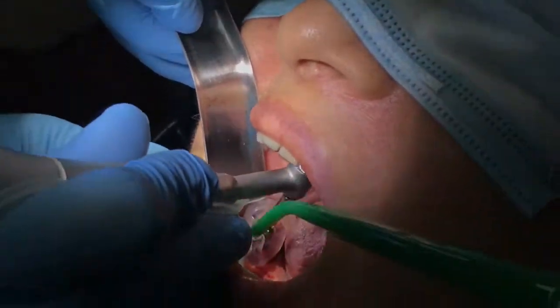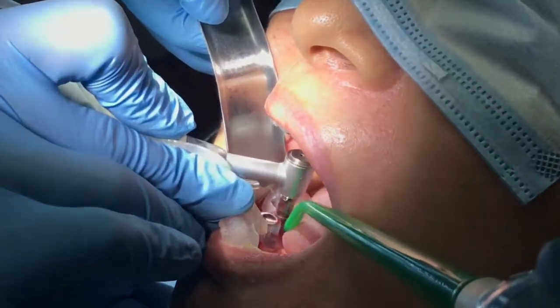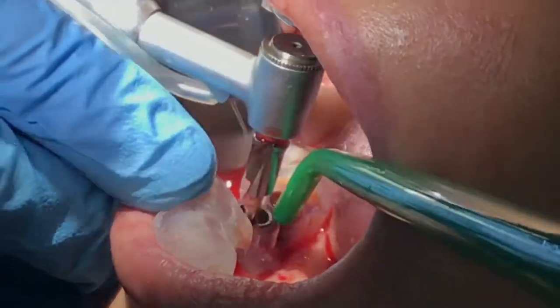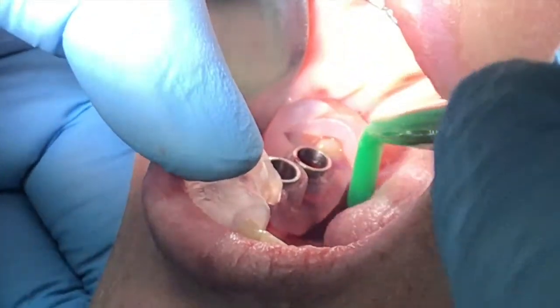This is considered the third generation of guided surgical protocols. In the first generation we didn't have keys — we had several guides. In the second generation, introduced by Nobel BioCare, we had keys, and now Blue Sky Bio has introduced the third generation, which is keyless.